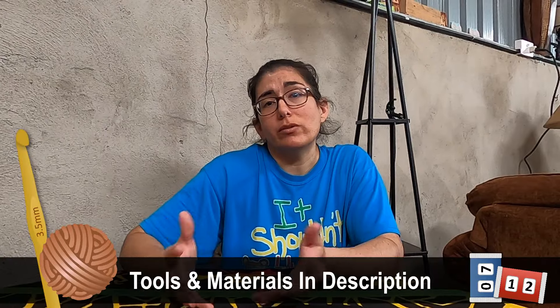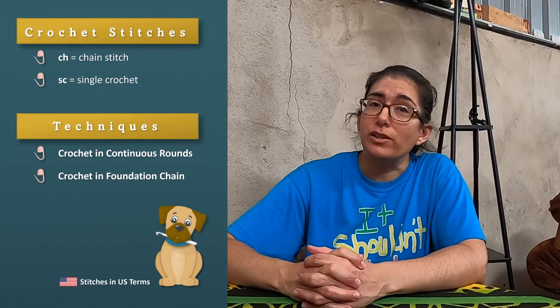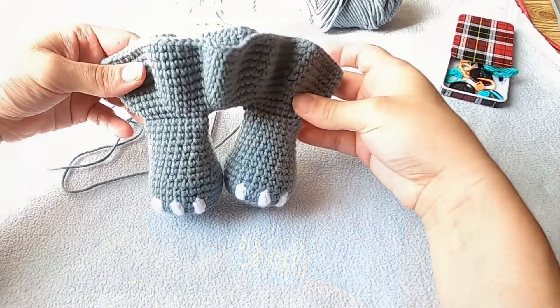Today's tutorial is a continuation of the Elephant Lovey body. This time we're going to make the tail. There aren't many tools I'm using for today's tutorial, but I'll make sure I list everything in the description. Here are all the stitches and techniques I'll be using. Now let's get crocheting.